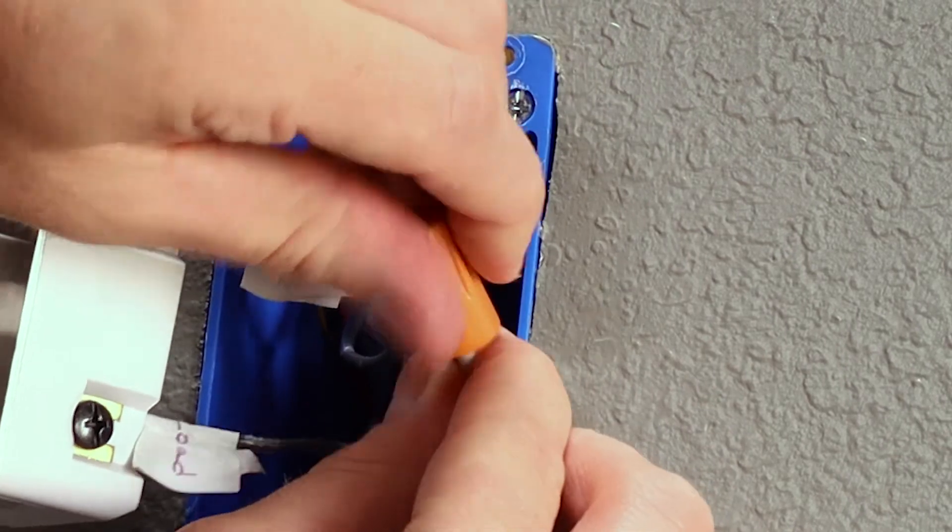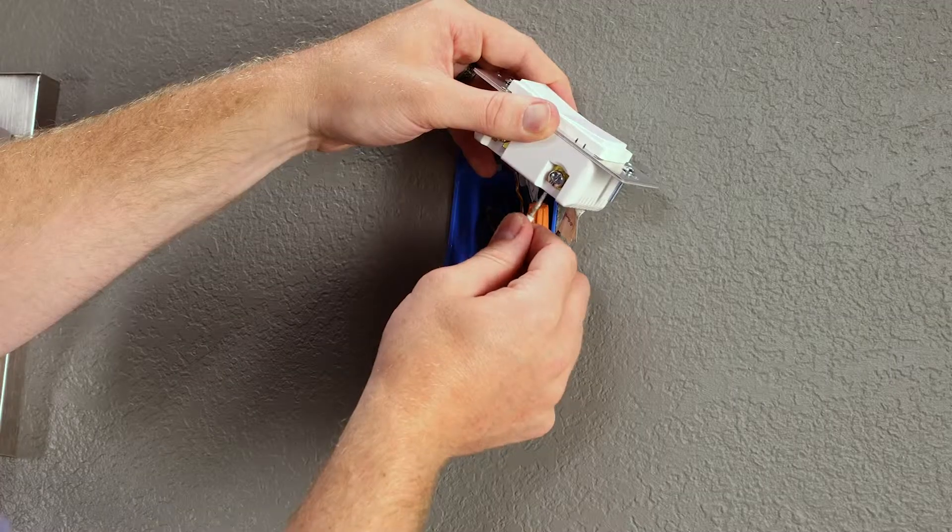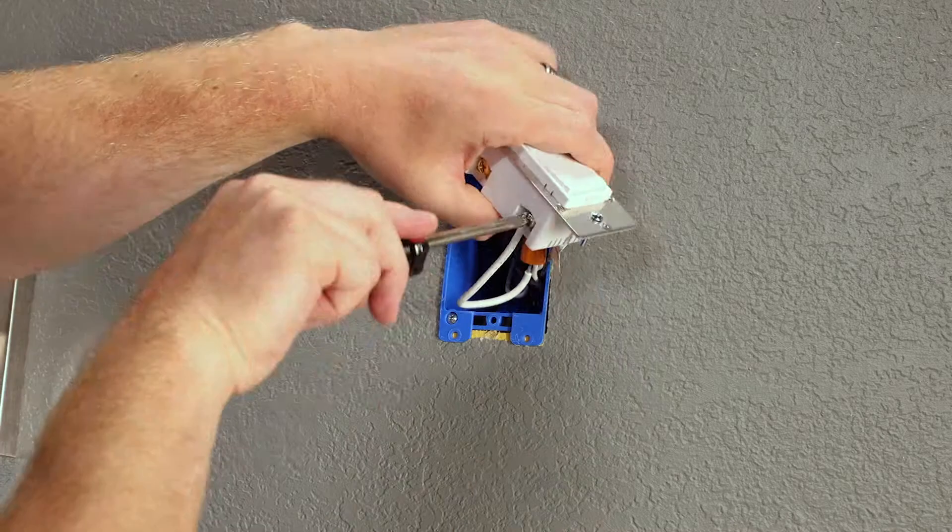Finally, connect one end of the jumper wire to the bundle of neutral wires using a wire nut, and connect the other end of the jumper wire to the neutral terminal.